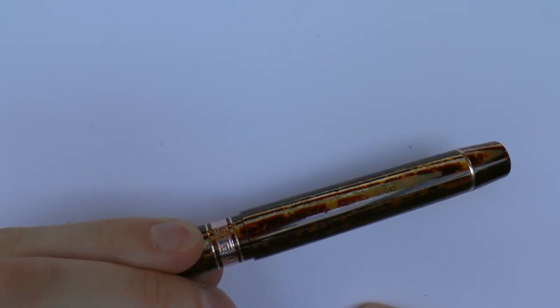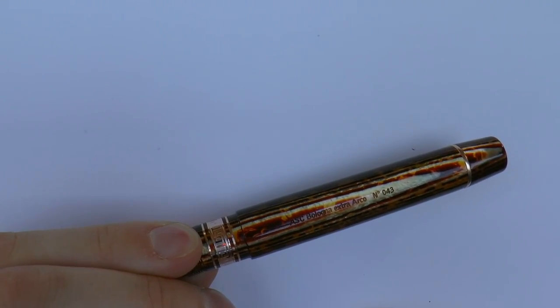On the barrel it says AC Bologna Extra Arco number 43 — so I happen to have number 43. I don't think this is a limited edition per se, to the extent that it won't be exactly 1,000 pens. But Emmanuel can make these pens until he runs out of Arco, because it's a material that's no longer made. So maybe we should call this a limited production — only a certain amount can be made.